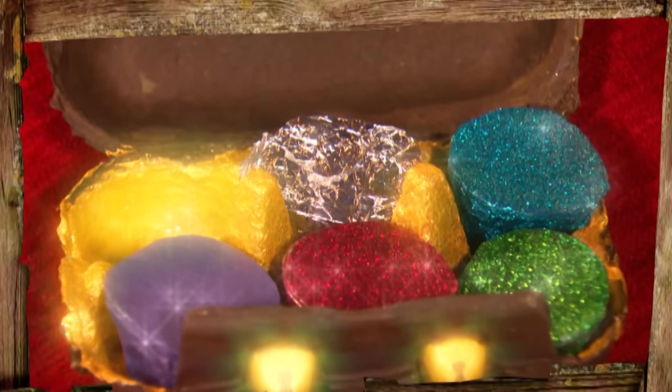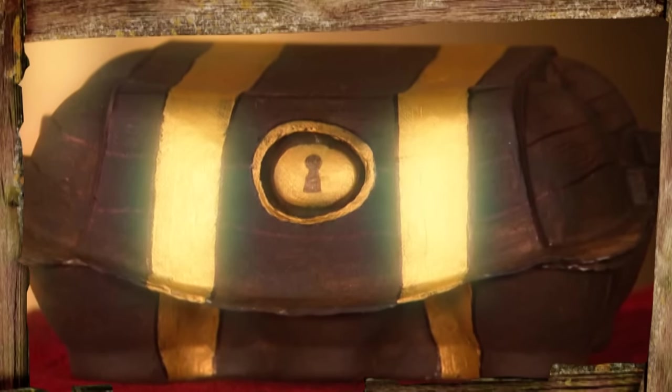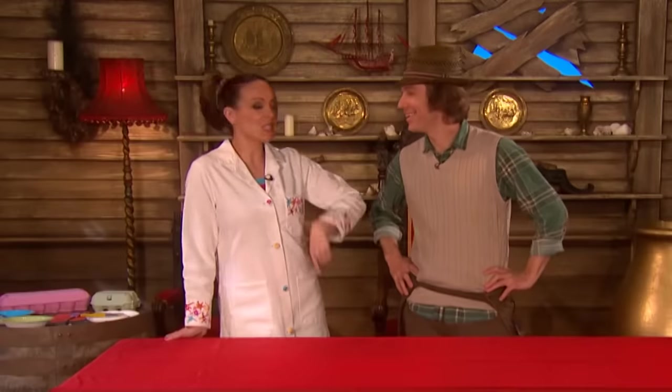I've got an idea for a gift for everyone to take home in their pirate party bags later — some homemade treasure and a treasure chest. So I've asked Nina and Mr. Bloom to make them for me. Okay, Mr. Bloom, you make the treasure chest, I'll make the jewels. You're on.